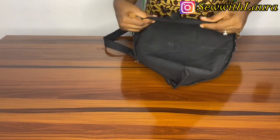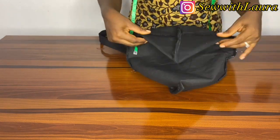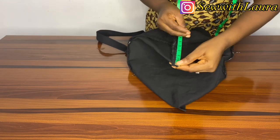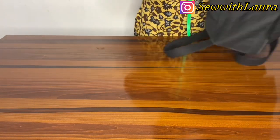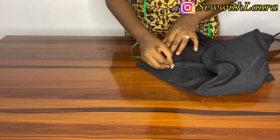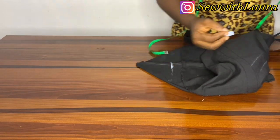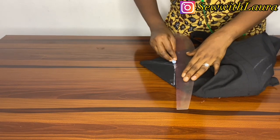At this point you can actually leave your bag this way if you don't want the box effect — you can use your tote bag as is. If you do want box corners, I'm taking four inches but it was too deep, so I'd advise you take maybe two inches or 2.5 inches. Four inches was just too deep and I didn't really like the outcome, so two inches or 2.5 is okay.